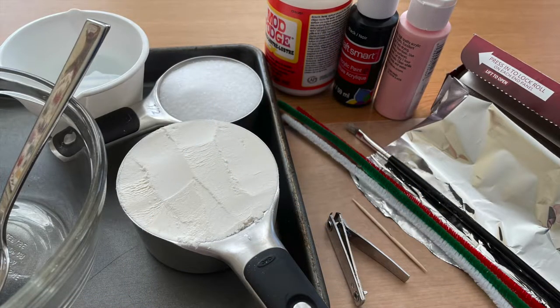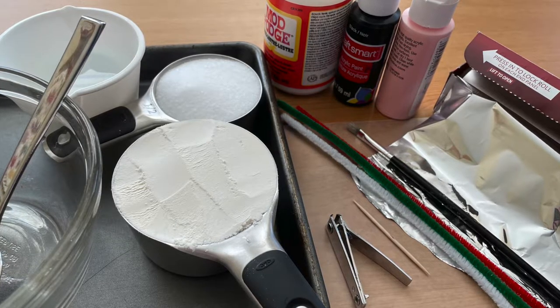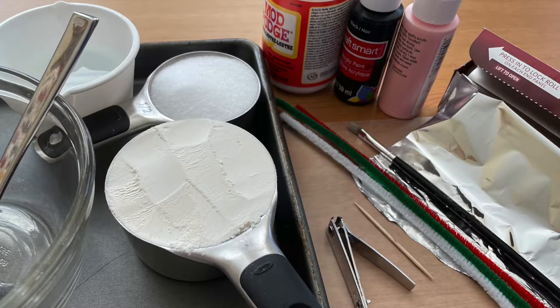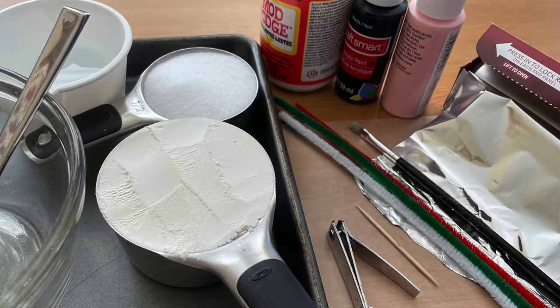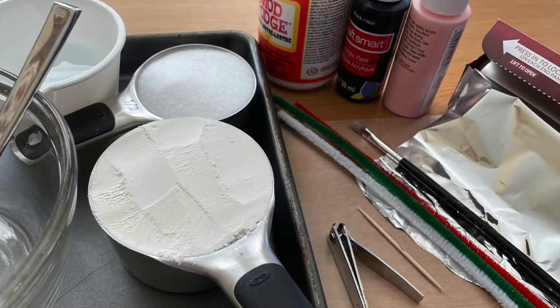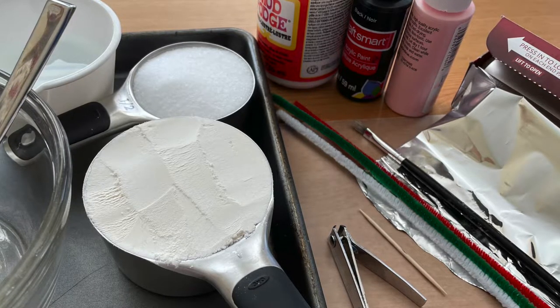For this project you will need one cup of flour, half a cup of salt, half a cup of water, a bowl, a spoon, a baking tray, aluminum foil, pink and black acrylic paint, a paintbrush, Mod Podge, fingernail clippers, a toothpick, and a small bit of wire, and a red, white, and green pipe cleaner if you want to make the candy cane for the lumpy to hold.